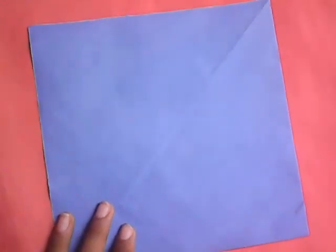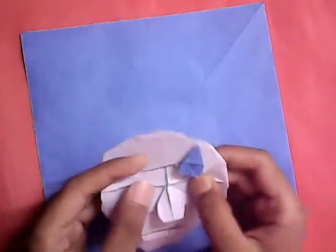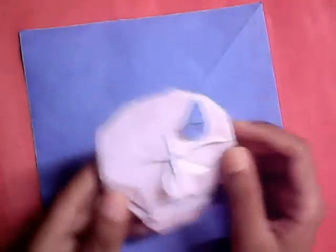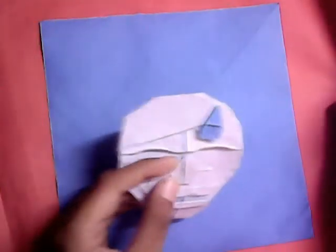Hello everybody, Shopper Lush here. In this video I'm going to be showing you how to fold this origami sweating face, designed by me, Shopper Lush. It's a man who's sweating — here is the sweat drop. This model was designed for the monthly designing challenge on the English forum.